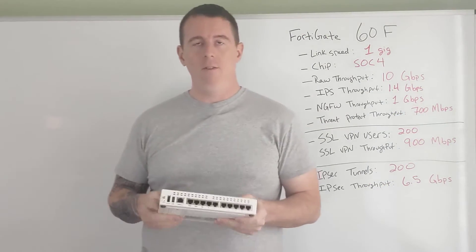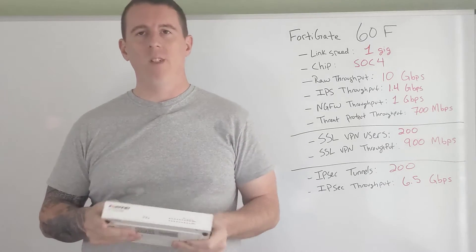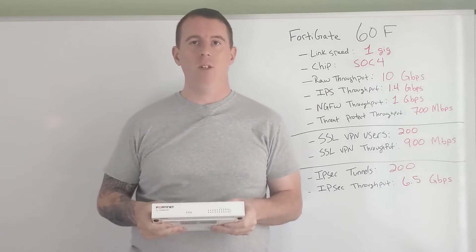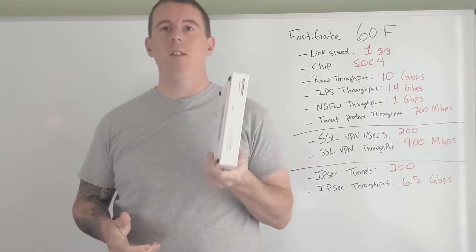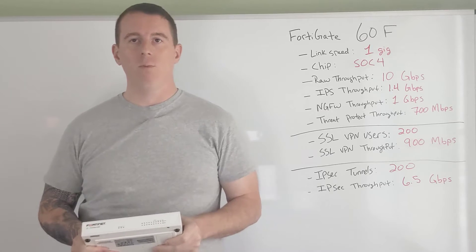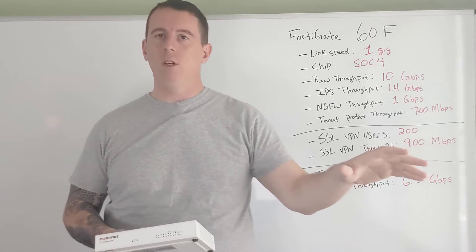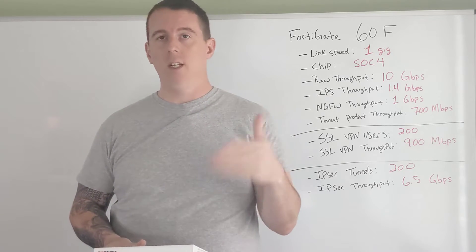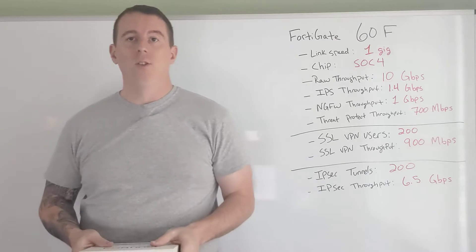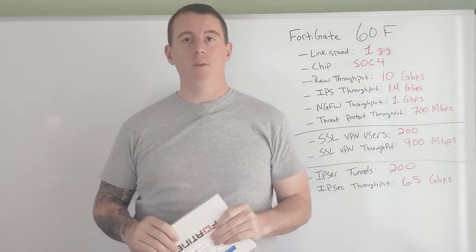The FortiGate 60F is one of the newer chipset firewalls that came out — actually one of the first F-Series firewalls released. If you're familiar with the E-Series, the 60 is basically your go-to for small business. For a branch office you can generally get away with the 30E, but you'll want to put a 60E where your servers are — Active Directory, DNS, anything you're hosting internally. The F-Series came out and it's a massive upgrade in the chipset.